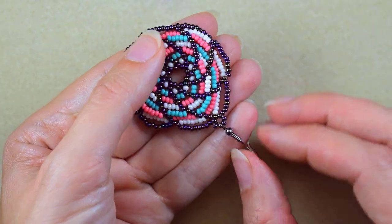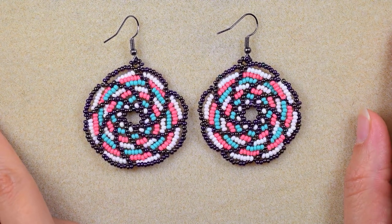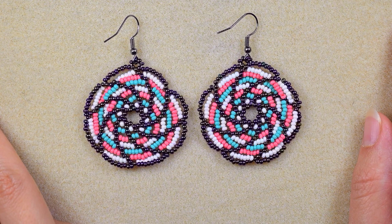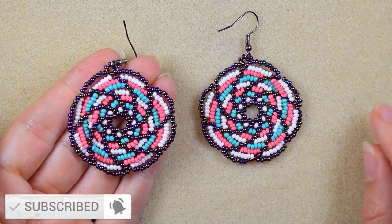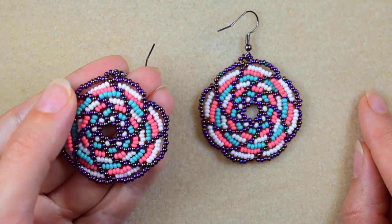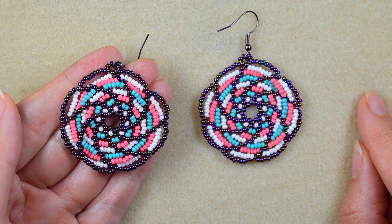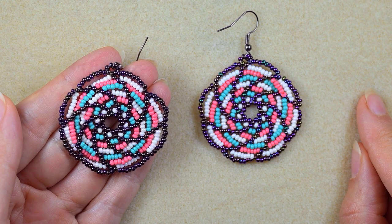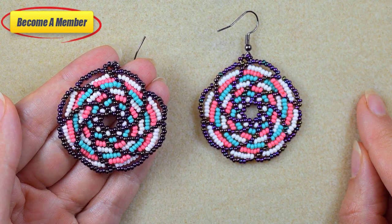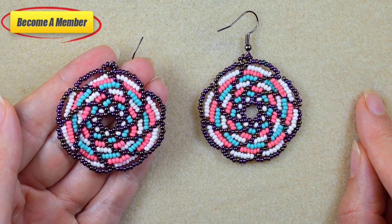My earring is now ready! If you like these easy spiral colorful earrings and want to see more videos like this, subscribe and hit the bell button — I post new tutorials usually twice a week. Check the description for useful resources and the Facebook page. You can also support me on PayPal or by becoming a member. Thank you for watching — click on the video on your screen to continue watching!